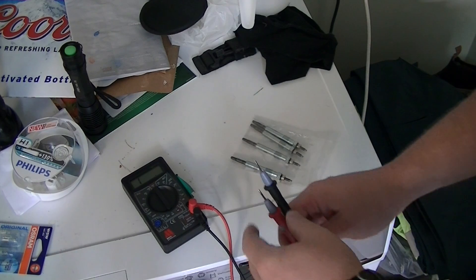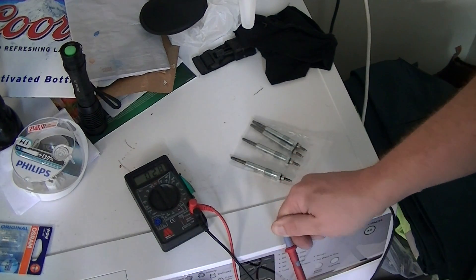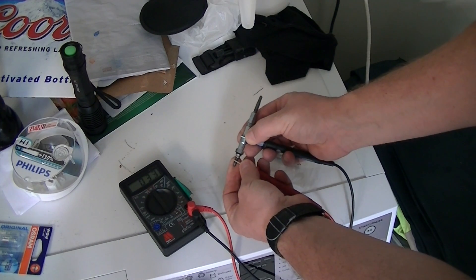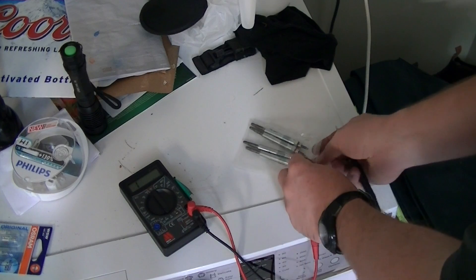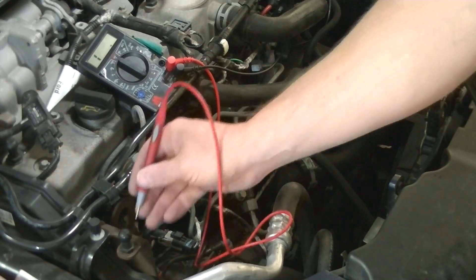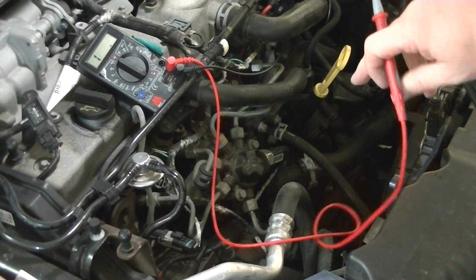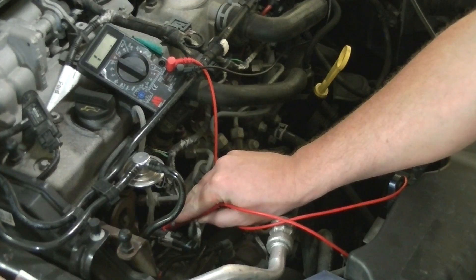I'll show you on a new one first — what the resistance should be. Bear in mind my meter's rubbish. The leads have a resistance of about 2.8 ohms. These ground against the body like a spark plug, so put the negative on there and the power at the top. We've got a resistance of 3.2 ohms — so practically none. That's what a good one should look like. Now we'll come onto the car and test one of the ones in there. I've got the negative terminal hooked up to the battery. Our resistance between the glow plug and earth should be less than an ohm, really.